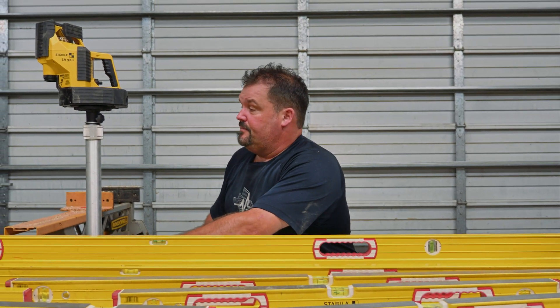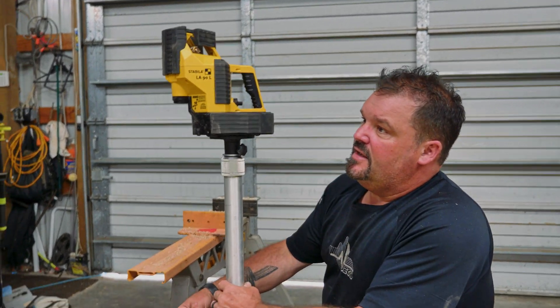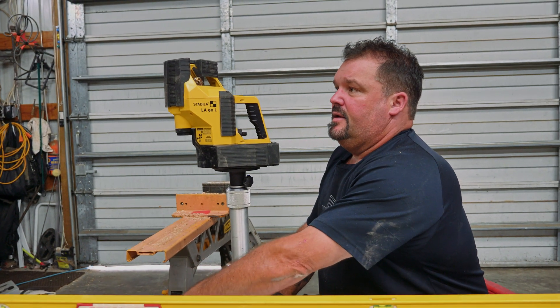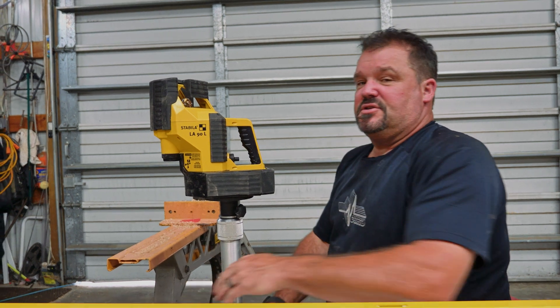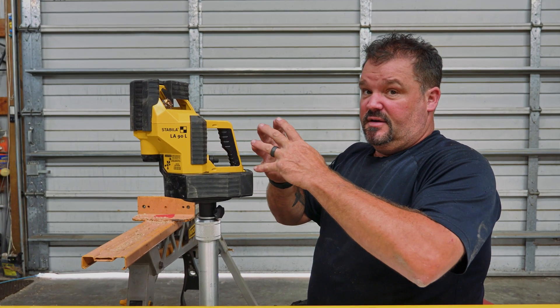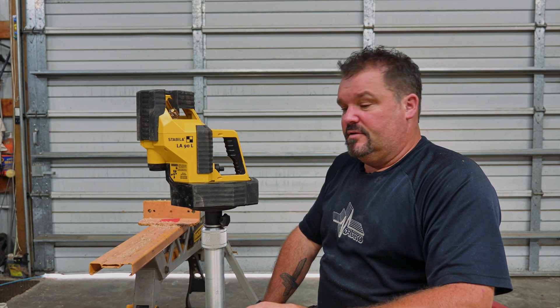This one is called the LA90. This particular laser I like because not only will it project a straight line, it'll project one vertically, horizontally, and it'll actually square a corner for you. It'll point a laser down and then point one to the right and to the left, so you can actually project a corner and build off that corner. The cool thing about this laser is auto leveling.